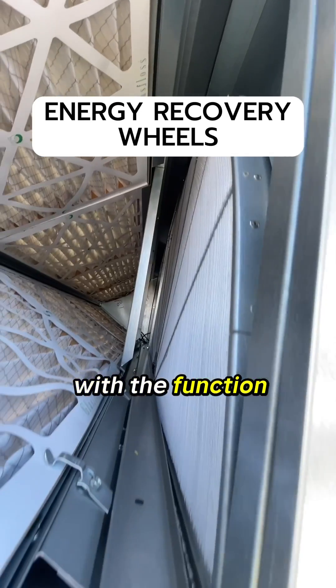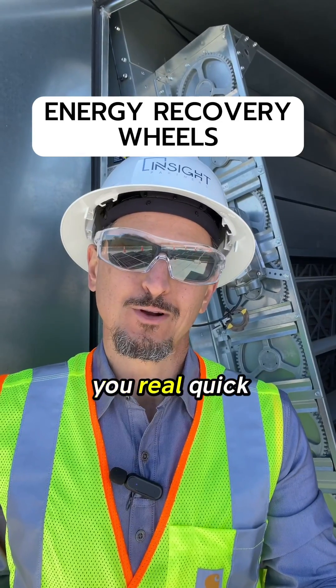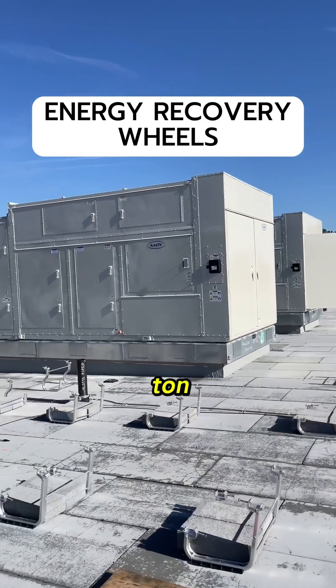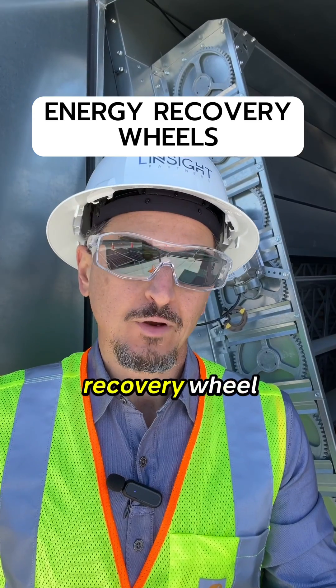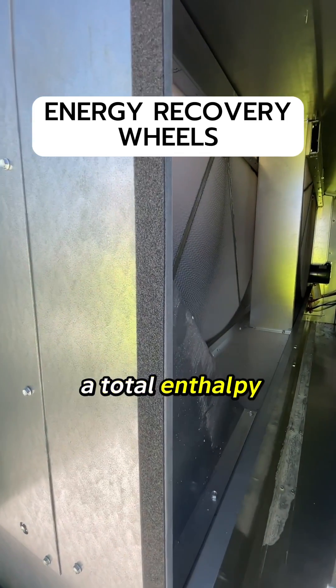So are you familiar with the function of an energy recovery wheel? I'll go through that for you real quick. This is a packaged DX unit — specifically a 50-ton water source heat pump package unit. Inside this unit there's what we call an energy recovery wheel, also known as an ERU or a total enthalpy wheel.